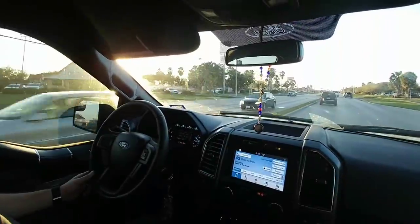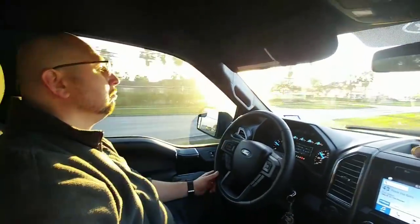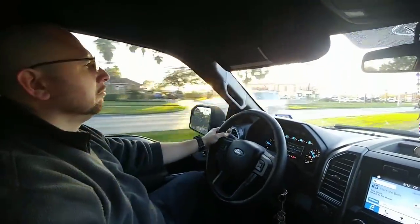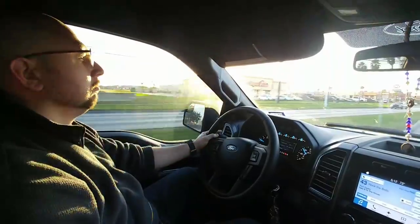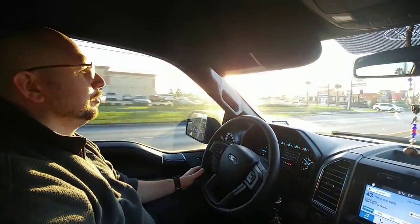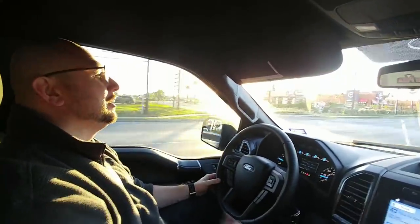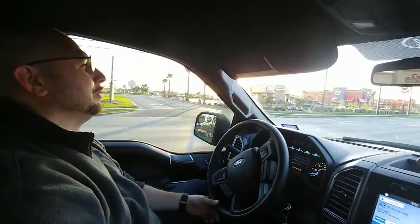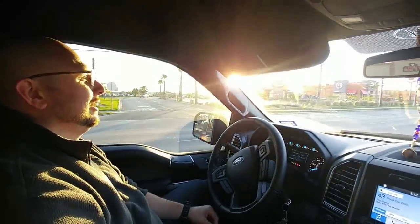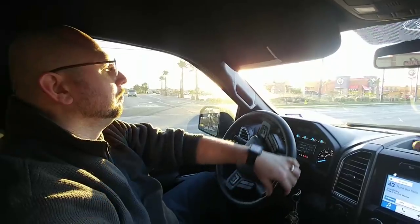Today's video is all about how to properly close and open your door, because people really don't do it right. What are all the different ways that people close and open doors wrong? They push it open too hard, they slam it too hard, they pull on it too hard. They don't hold it on a windy day and it just slams open or closed. All sorts of different things that cause doors to start giving people problems in a short period of time.